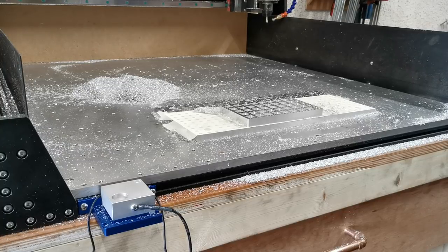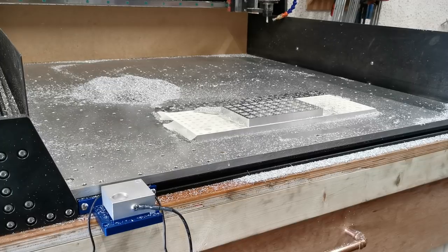Hi guys, today we're going to have a second look at the automated or semi-automated tool changing on the Zero2 probe mount. This is designed if you want to change a tool midway through a job or through a workflow. So let's envision you were cutting a chopping board out, you had it all stuck down and then you wanted to do some V-bit engraving — and just to show you this in action, that's what we're going to do.